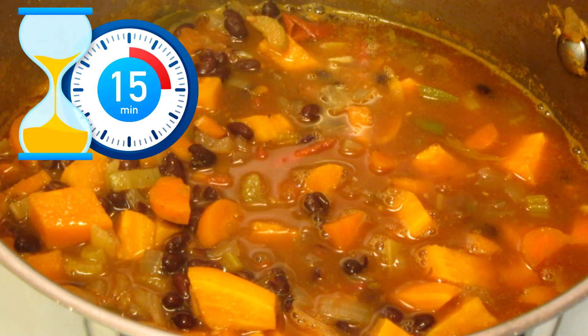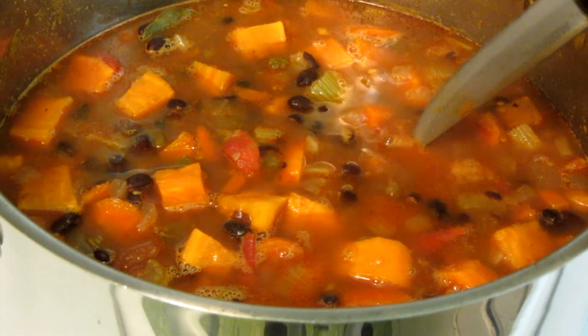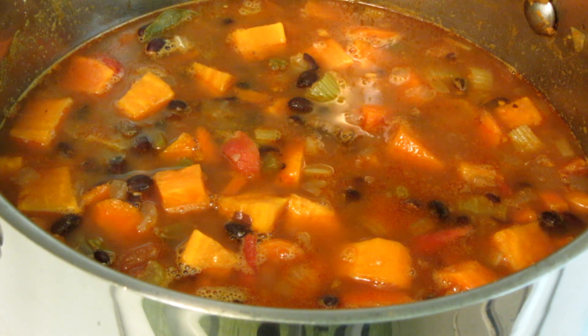So about another 15 minutes and this should be done. I use a knife and insert it into the center of the sweet potato — mine is nice and tender.